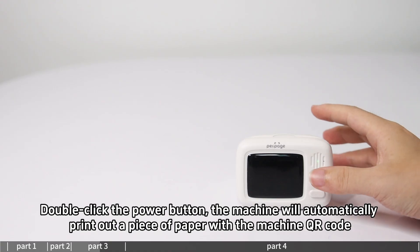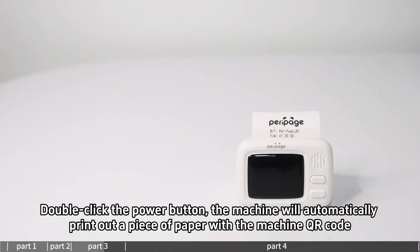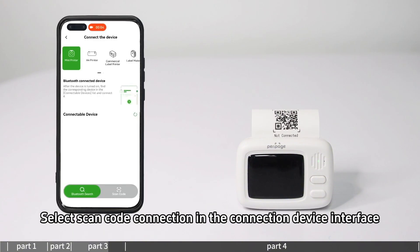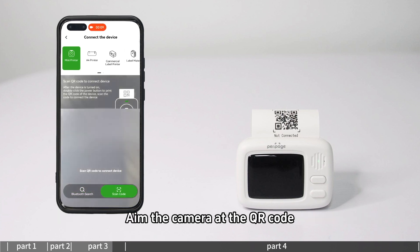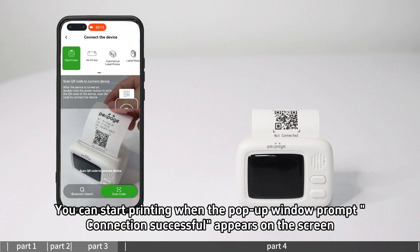Connection Method 2 is skin code connection. Double-click the power button and the machine will automatically print out a piece of paper with the machine QR code. Select skin code connection in the connection device interface, aim the camera at the QR code, and you can start printing when the pop-up window prompts.